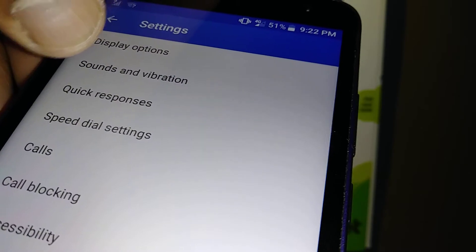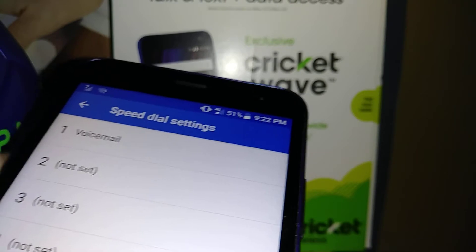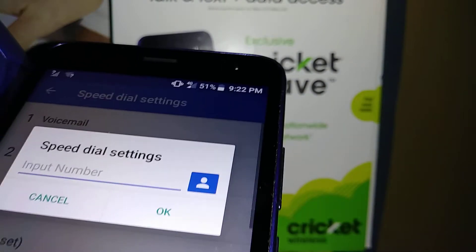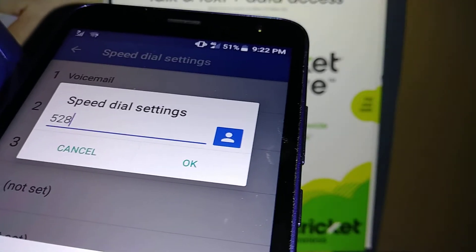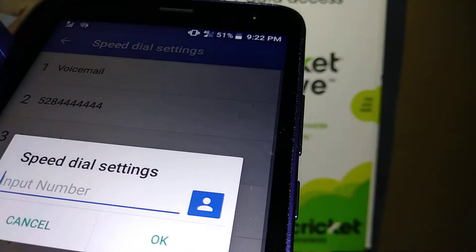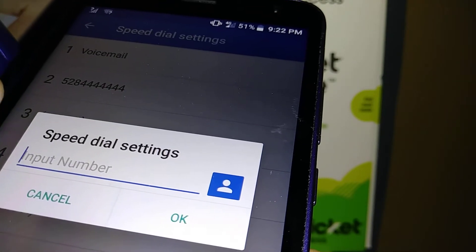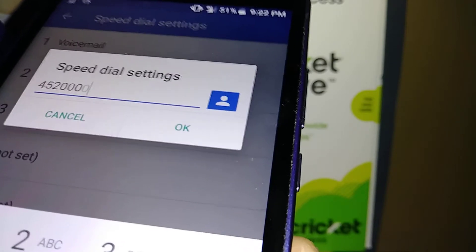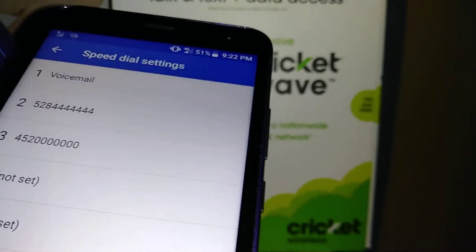Now let's find speed dial settings. What you need to do is select each number and enter a phone number for a contact you know well. You can actually dial with one number only, which is very important and useful because in case of emergency you need to call any number as fast as you can.